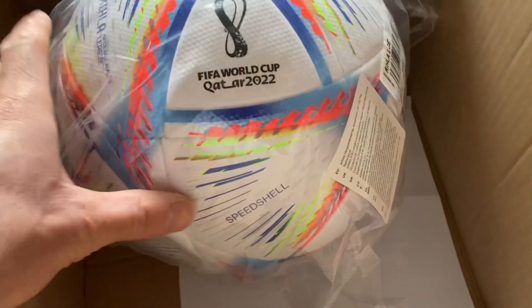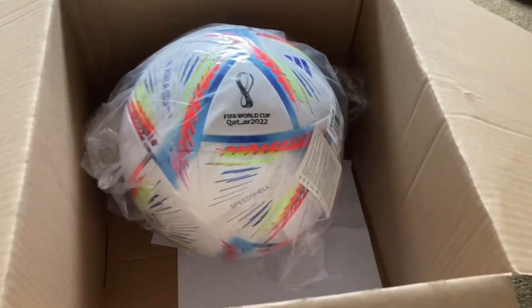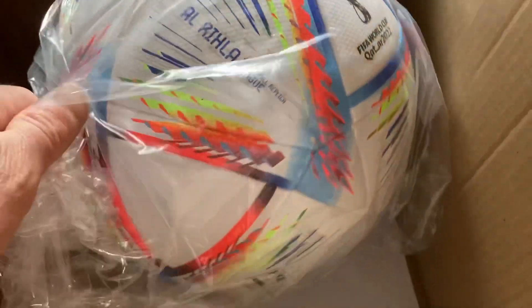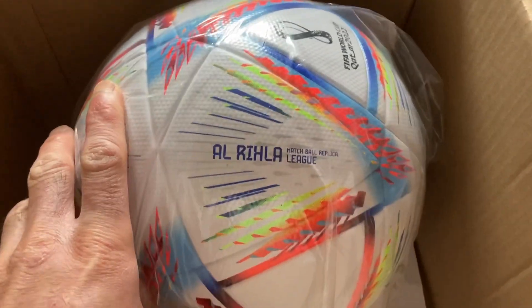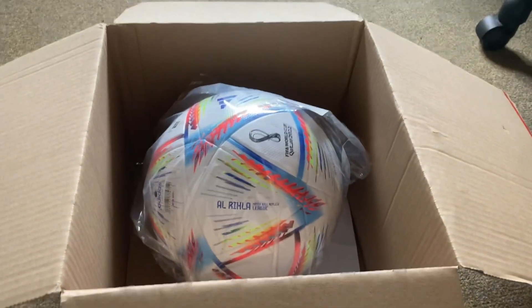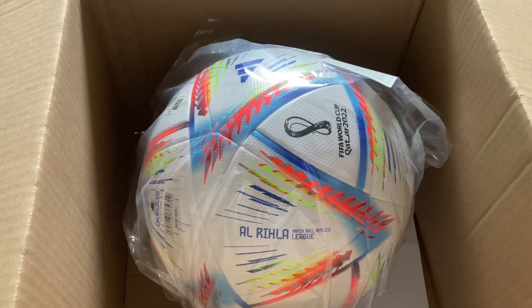Look at that — speed shield technology. This is the future, I can't wait to play with it. Here you go, the Al Rihla ball. Let's unpack it and see how it feels. Stay tuned for that.